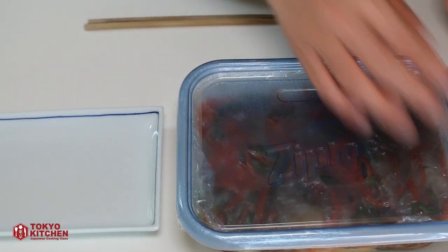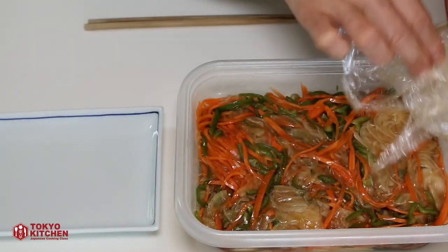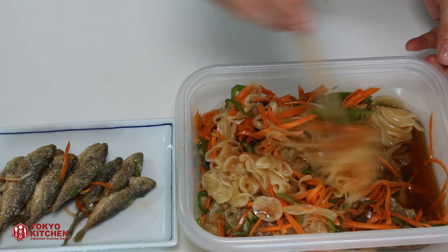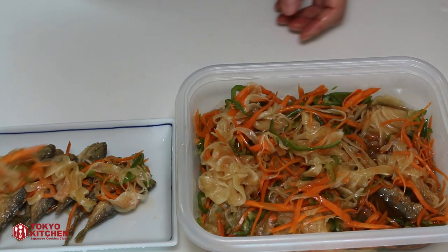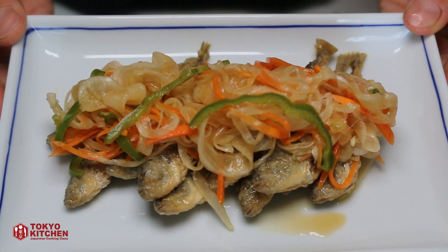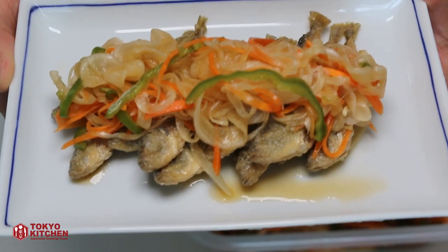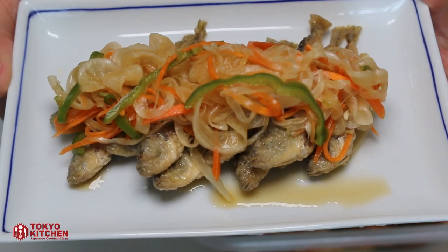I left it in the fridge overnight. So let's serve — some fish at the bottom, vegetables on top. Nanbanzuke, Japanese escabeche, is ready to go. Because of the vinegar, the head, bone, and tail are all edible, so it's full of calcium. Enjoy! That's all for today. Thank you so much for watching. More videos coming up, so don't forget to subscribe and turn the notification bell on so that you don't miss anything. Bye!